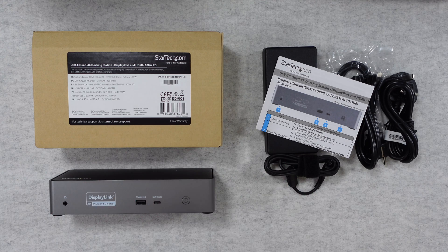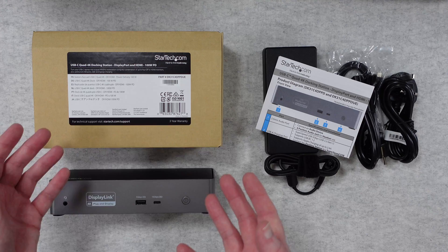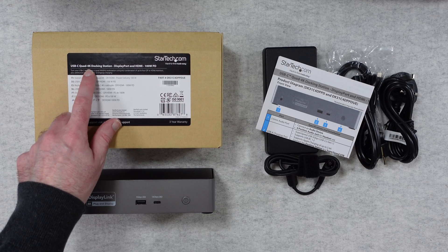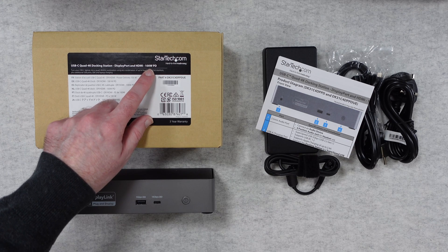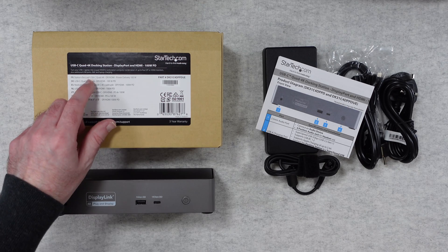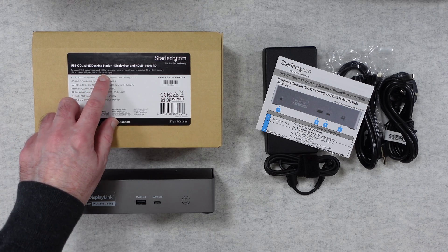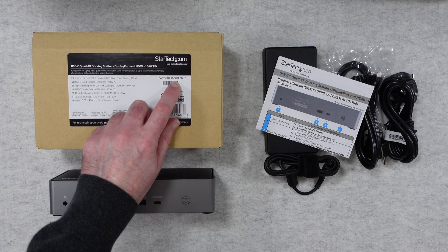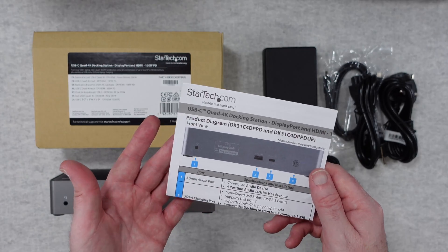I've been using this for around about three weeks now and I've been finding it's worked exceptionally well. Let's run through the part number and the product name. It's a StarTech USB-C quad 4K docking station with DisplayPort and HDMI and 100W power delivery. It allows you to run up to four displays at 4K 60Hz - absolutely fantastic. The part number is DK31C4DPPDUE.